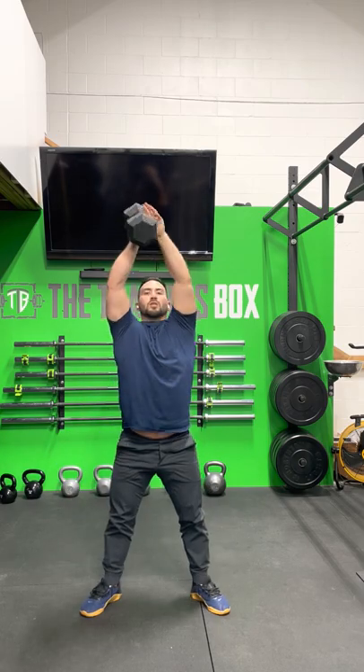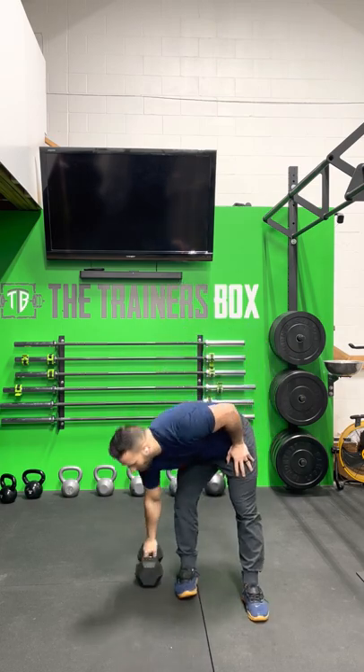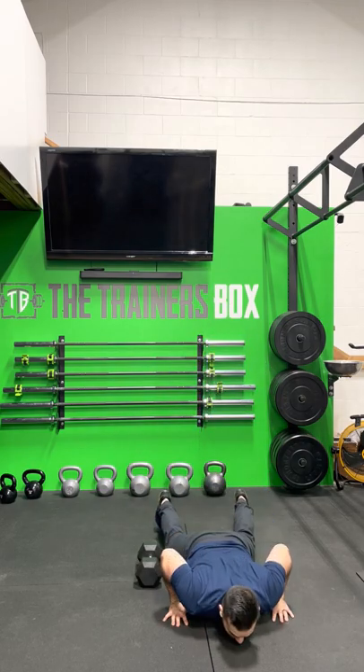Once you've done your 6 dumbbell power snatches — 3 per arm — go into 6 single-arm overhead squats: do 3 on one arm, switch hands, do 3 on the other. Following that, set your dumbbell to the floor and do 3 lateral burpees. Start with your feet beside your dumbbell, go all the way to the floor, come up, jump to the other side of the dumbbell, and go back down. Go through that sequence as many times as you can in 3 minutes, then rest for 1 minute before the next interval. You'll go through those 3-minute intervals 4 times total.